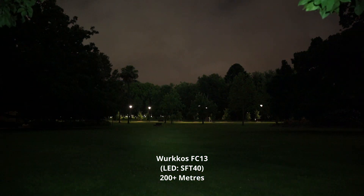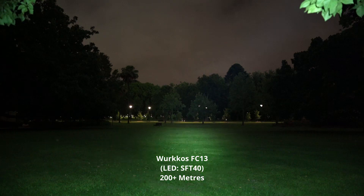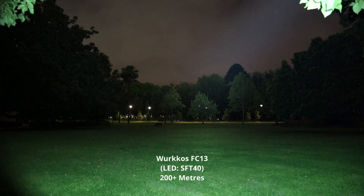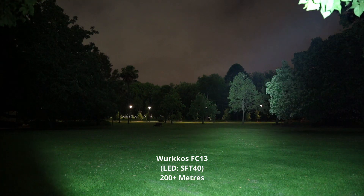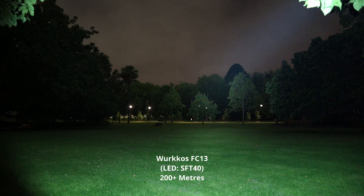And you can sort of ramp it down as well, ramp it up, ramp that light down, press and hold again. So there's a variety of different modes. You don't have to have it on turbo all the time — it does ramp down quite quickly, but very impressive.